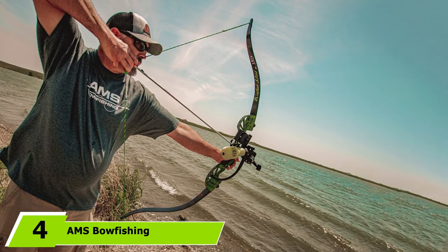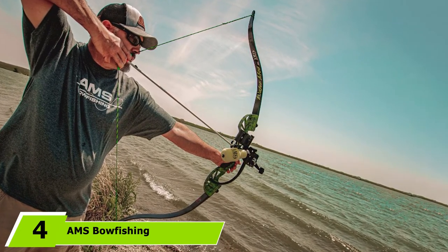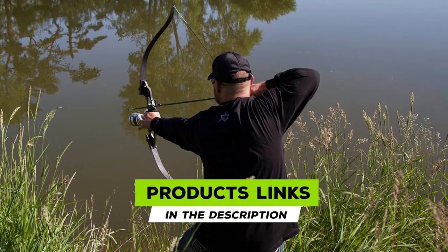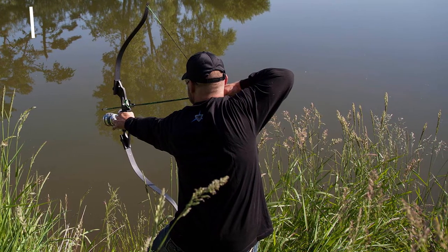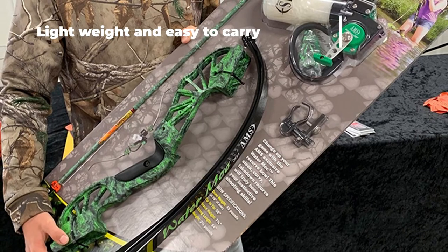Next at number four, we have the AMF Bow Fishing Water Moc recurve kit. The AMF bow fishing Water Moc recurve bow fishing kit features a 28-inch draw length and a 45-pound draw weight. The bow fishing kit is complete with the Retriever TNT having 35 yards of premium spectra line, whilst the green arrows are infused with fiberglass, guaranteeing durability and strength.